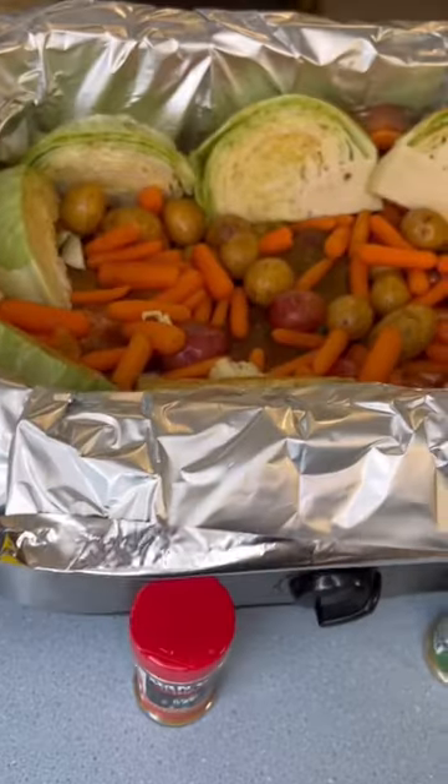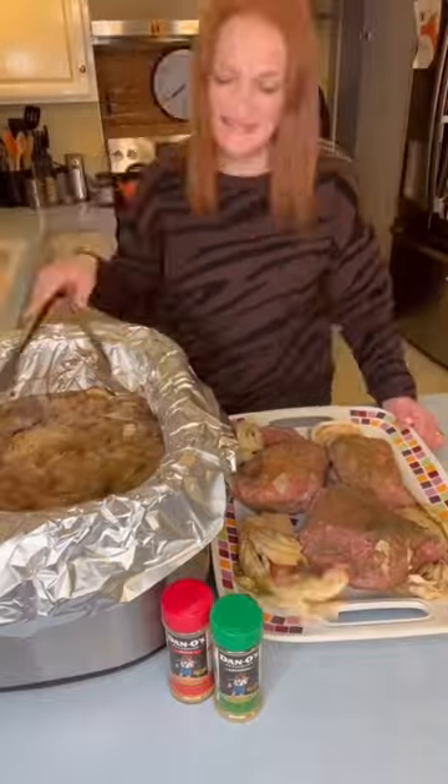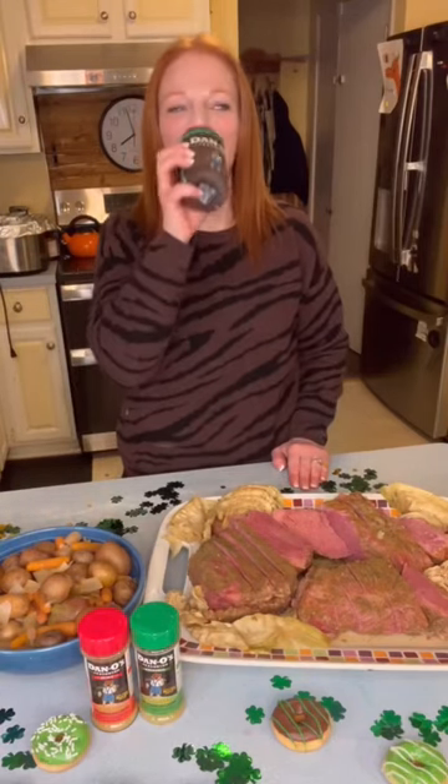Cover and let that cook on low for eight hours. This is a St. Patrick's Day meal that your family won't forget. Add in some Irish soda bread and bon appetit. Yum yum get you some. Happy St. Patrick's Day.